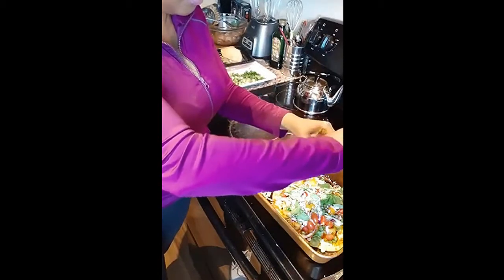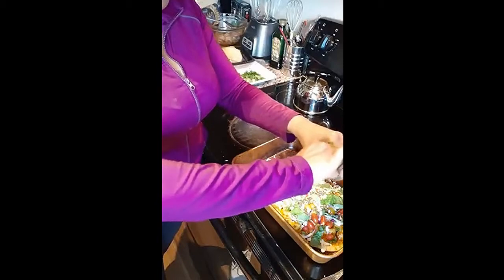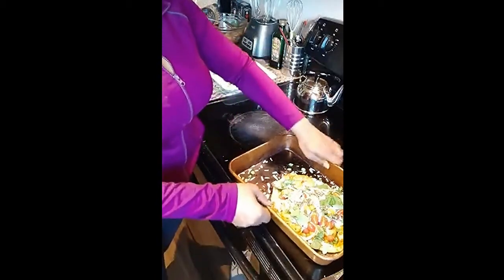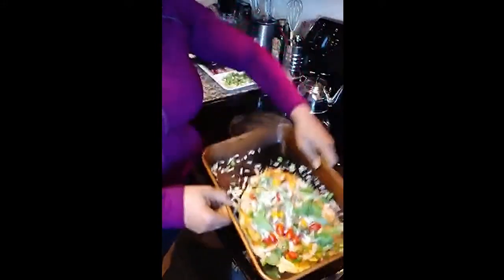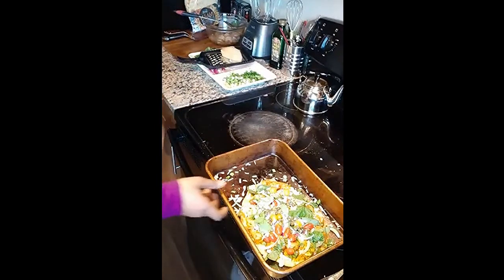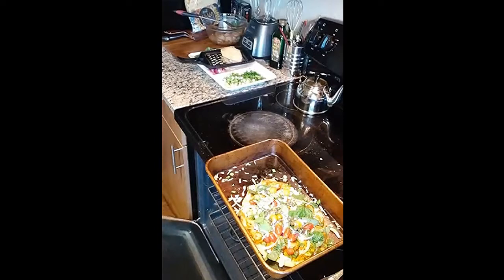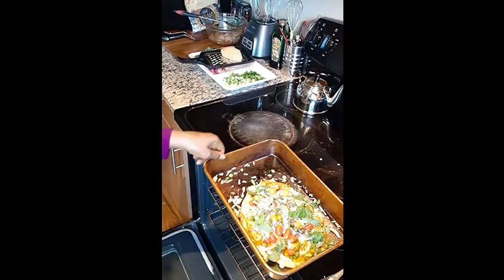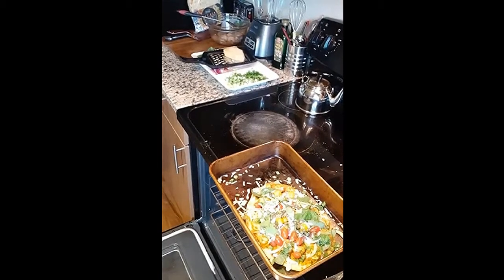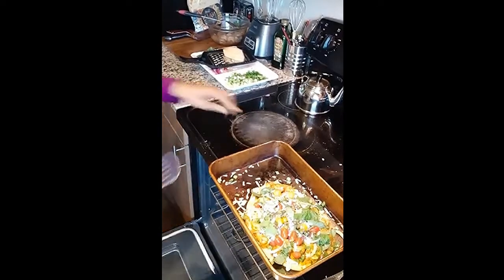Close that up — let it bake. Everything on there is pretty much done already, but I do want my onions to soften just a little bit. I'm gonna give it about five to seven minutes in the oven, then take it out, let it cool for two minutes, slice it, and we'll have our little Indian flatbread with seasoned shrimp and veggies.